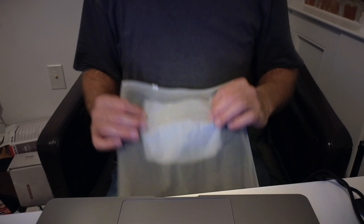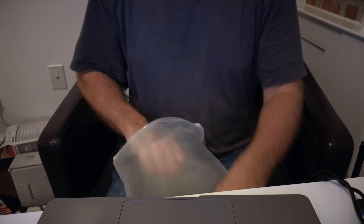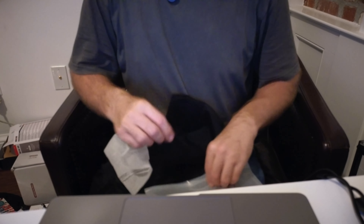Let me bring you down and give a little bit of a better look here. This is what the package looks like. Let's go inside and take these out.